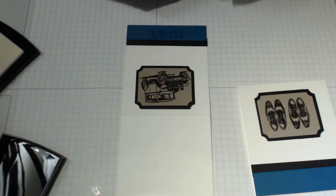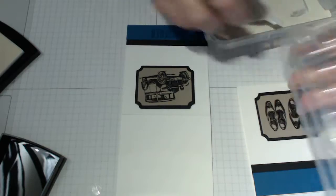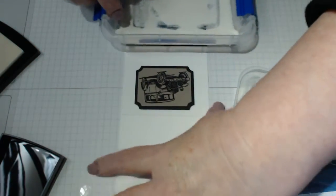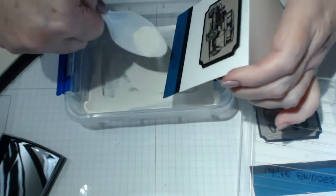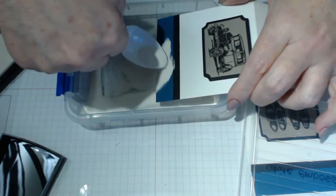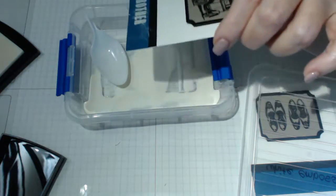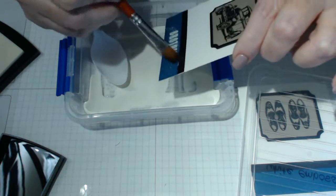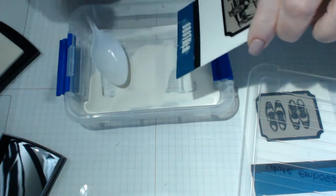I'm going to apply embossing powder over everything and just emboss the sentiment at the bottom, making sure I don't get too much stray powder. I didn't use my embossing buddy so hopefully it won't be too detrimental. Just brush off the extra powder you don't need around the edges.